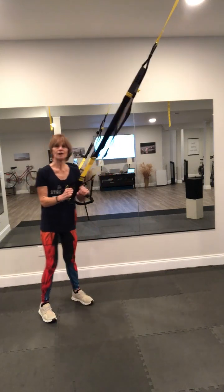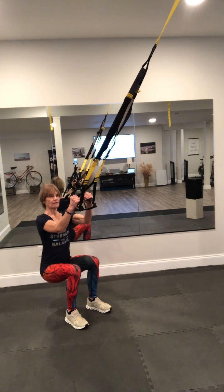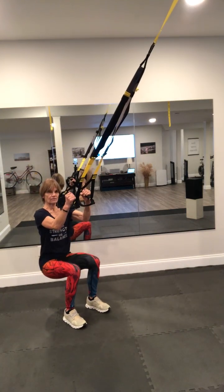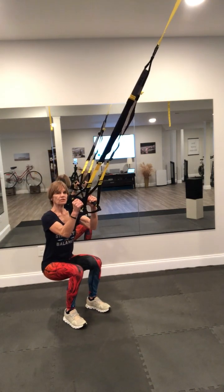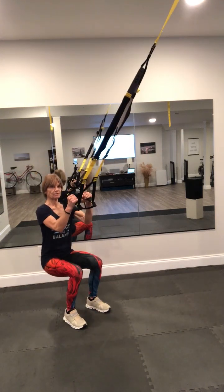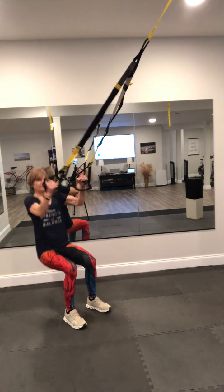From there, you do squat with a T-fly. So a lot of squats right out of the gate — hopefully your legs are feeling good. You're going to squat, come up, out to a T. When you're in the down position, start to pull out with your arms, then back and drop — versus pulling up and then coming out. So squat position, pull yourself up, come down. Pull yourself up and down. 15.